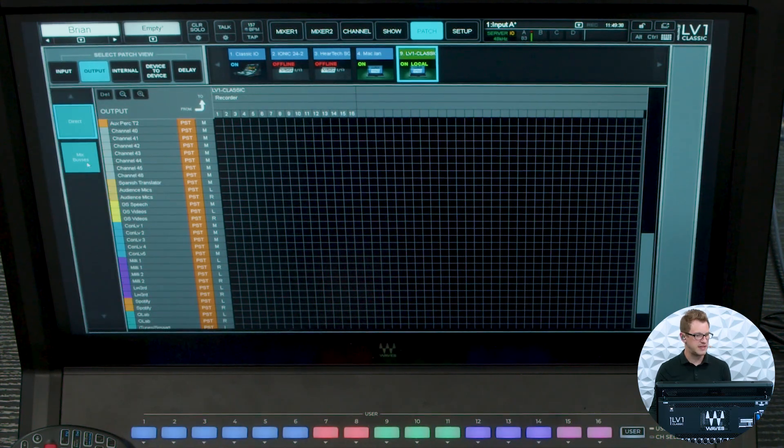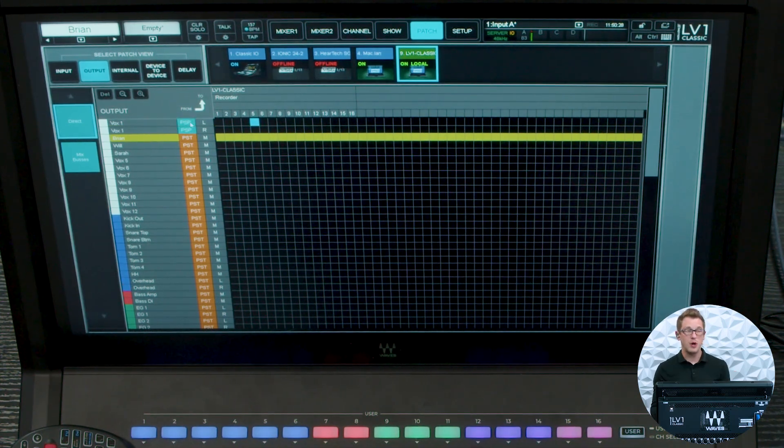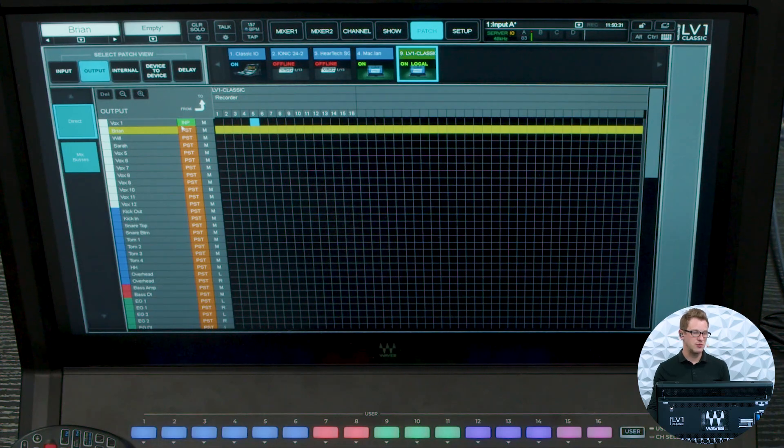Then let's add in some direct outs of my vocals. We can change these to be Input, Pre, or Post. If we go Input and add this on channel 5, it takes a recording of that channel directly off the input. Set it to Pre and it's a pre-fader recording, or we can do Post fader or Post with panning. All of those options are available by just selecting between them, and to record all my vocals I can simply go through and select all the vocal channels I want.